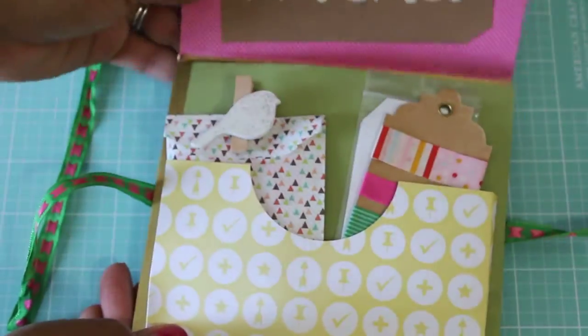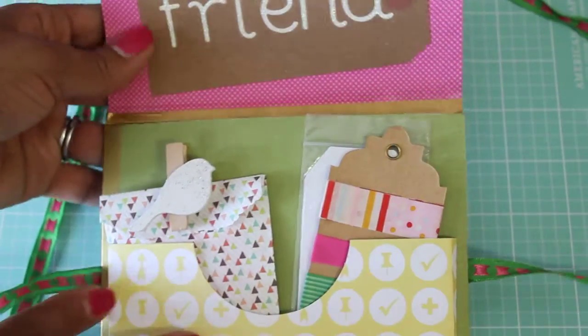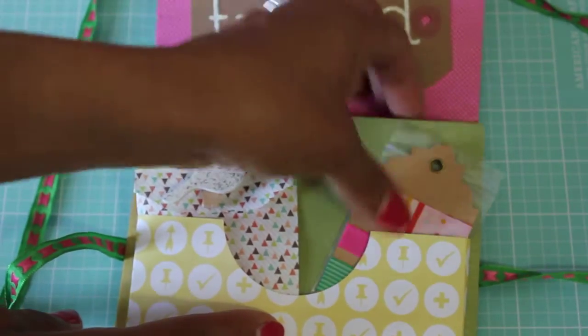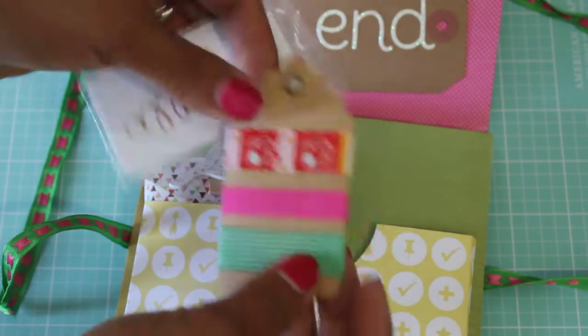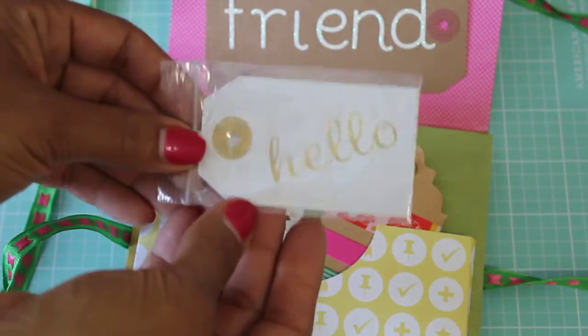It looks like her ribbon is attached to her book, so it opens up and it says 'Hello Friend.' Right here she's got a pocket and she's got some goodies — super cute! She's got some washi tape samples and it looks like some hello tags. Oh, thank you so much, those are so pretty!